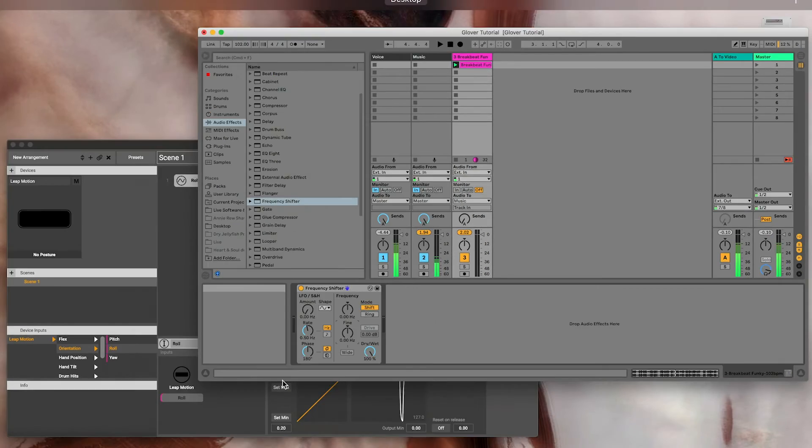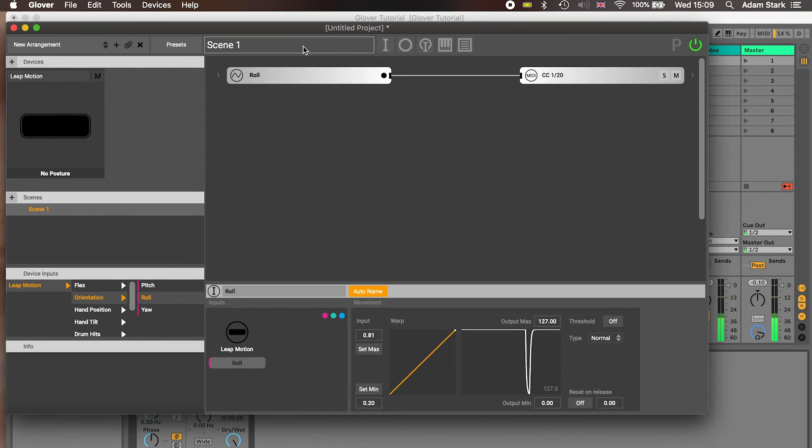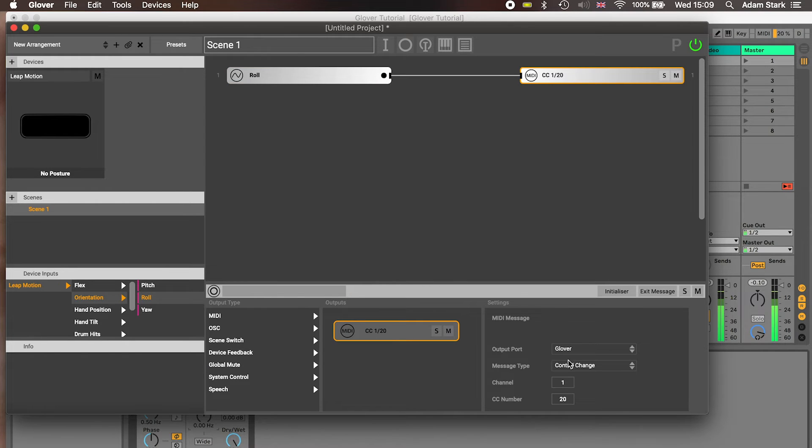What we want to do is do that with the Leap Motion. So I'm going to go back to Glover — we've got our Roll parameter here which is connected to the Leap Motion, and that is sending out of Glover as a MIDI message, a control change message, channel one, controller number 20.